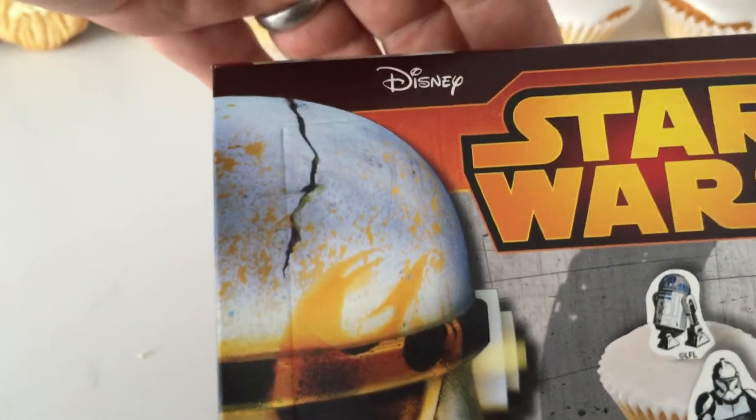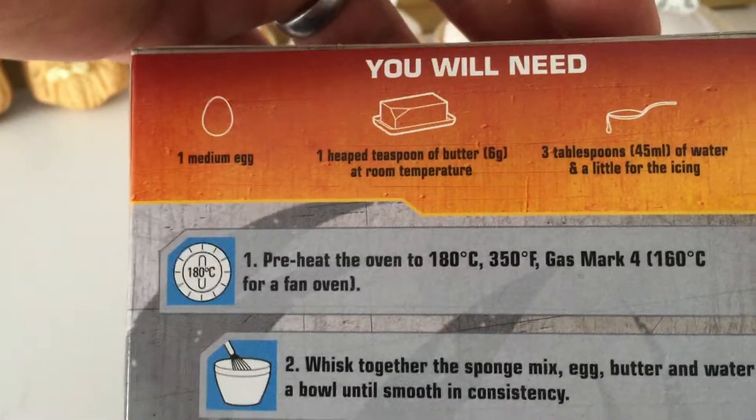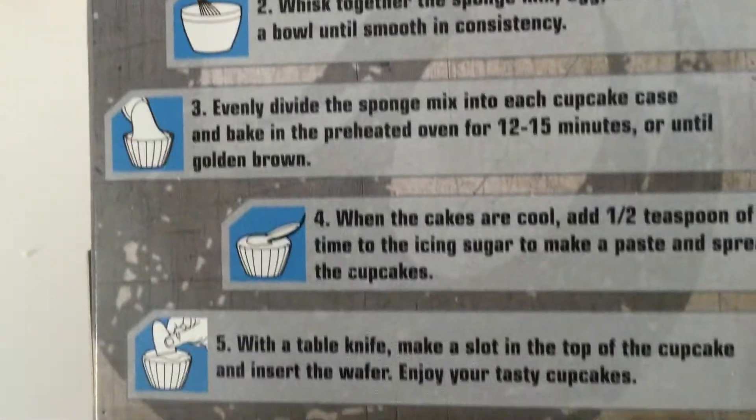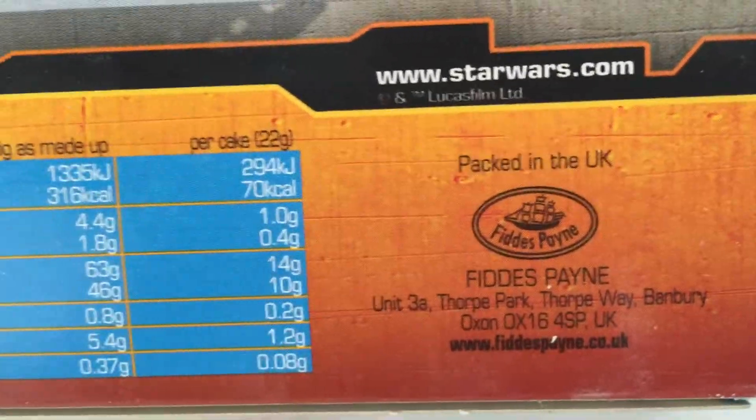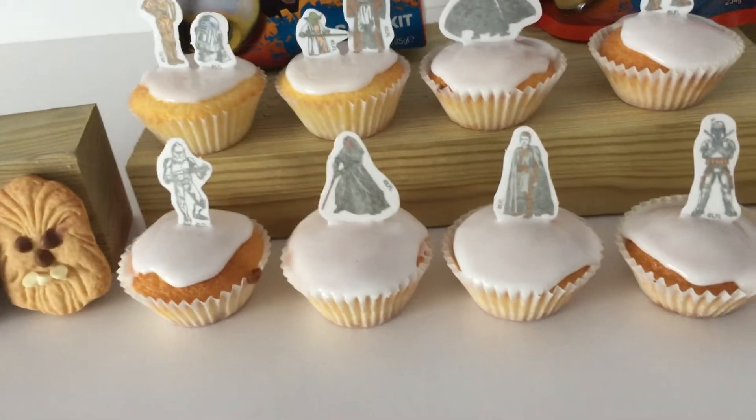I'll show you a closer look at the packaging. It's a really nice design. Everything you need is inside, of course. And there are the company details so you can check them out online. See if they're going to be doing anything else Star Wars, which would be pretty cool.